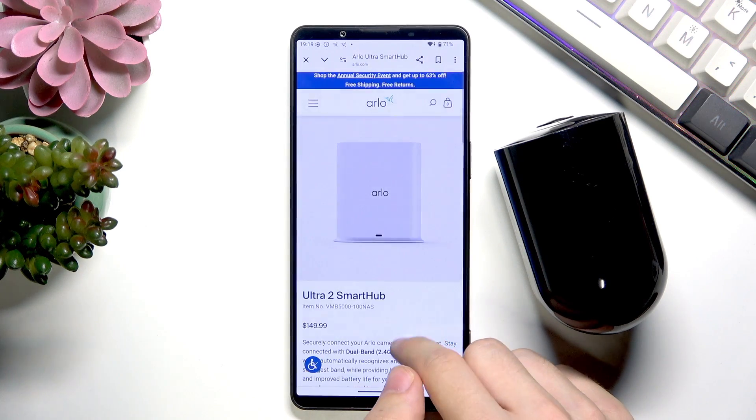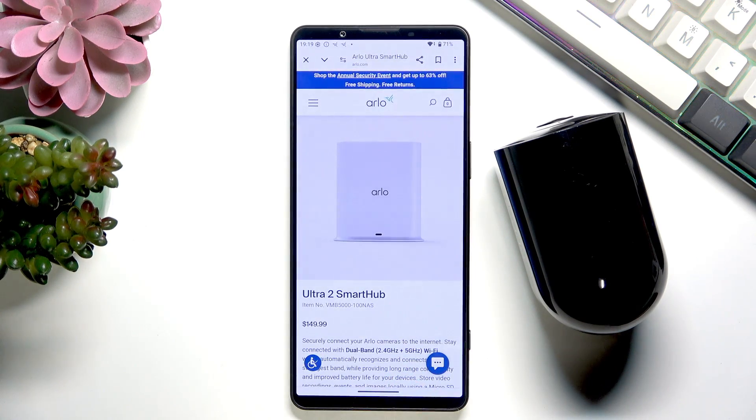Here is the device and you can use it for a micro SD. I hope that this video was helpful — don't forget to like and subscribe. See you in the next one.